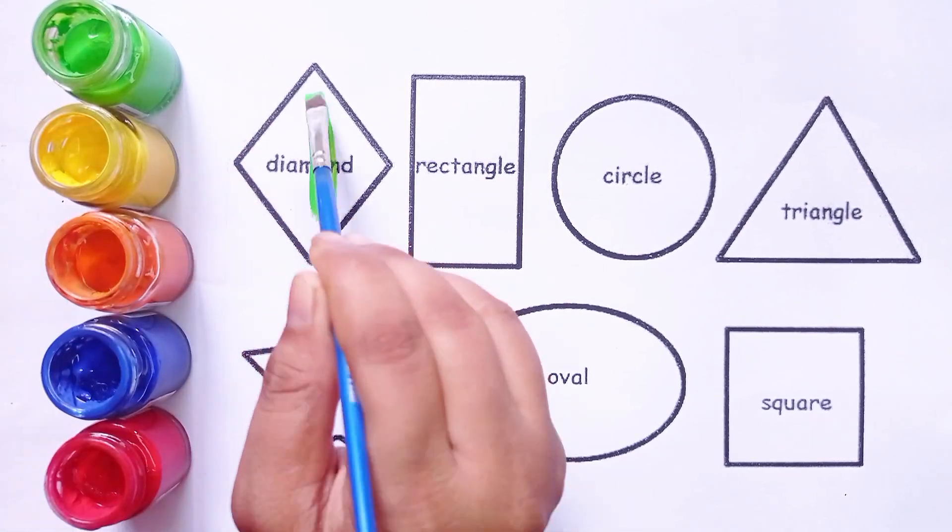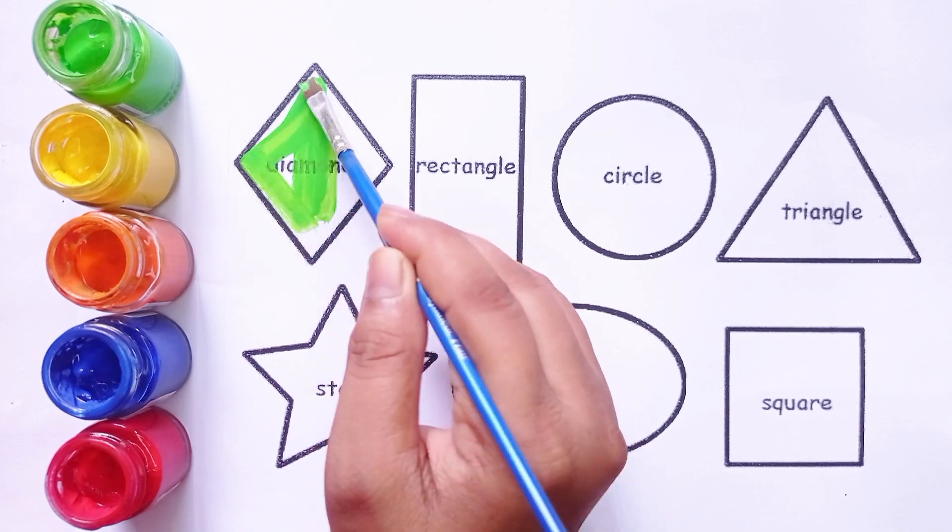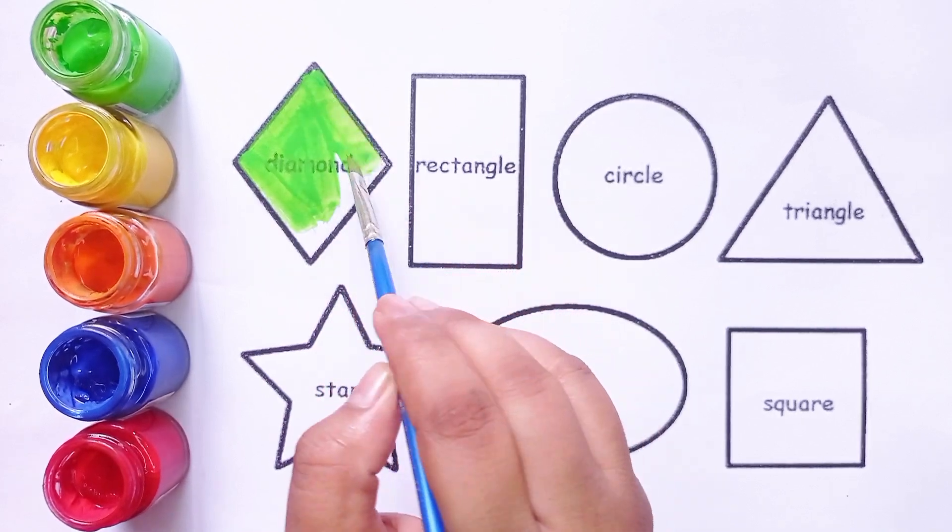First shape. Diamond. This is diamond shape. Light green color.